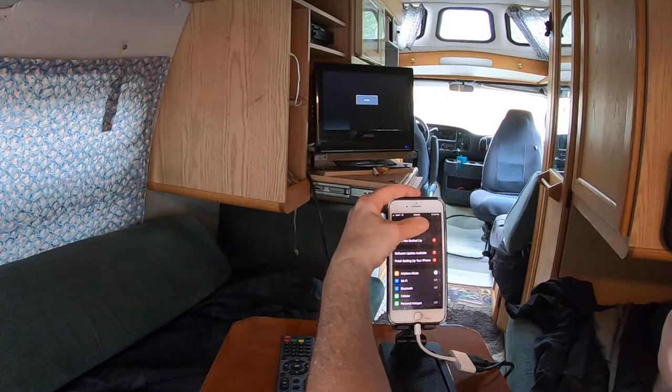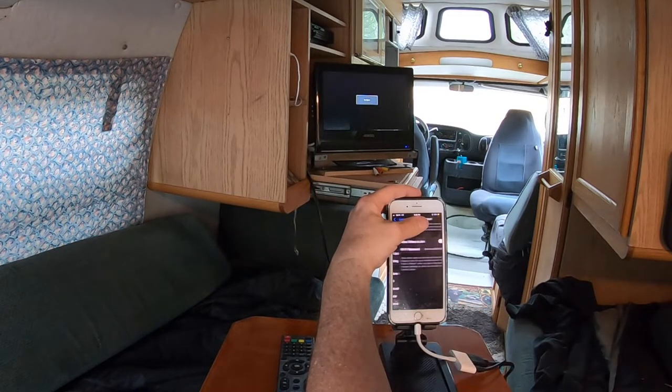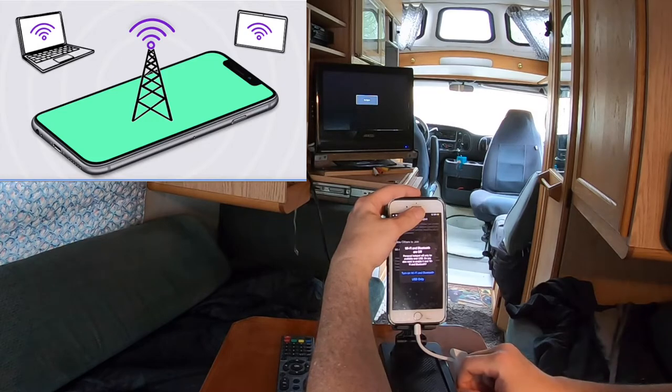Another bonus with using your phone as a router: you can go to your Hotspot — if you've got that in your plan — and allow other devices to join and use it as a hotspot, which is awesome.